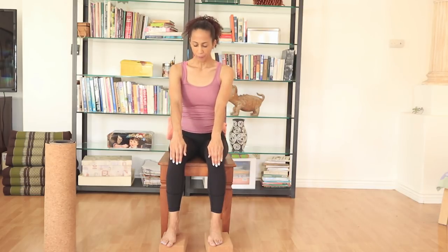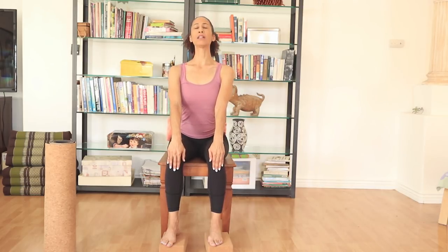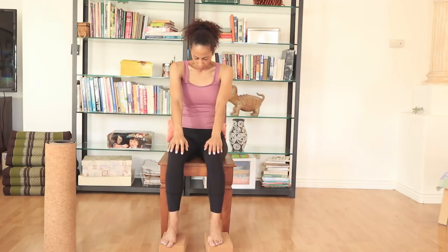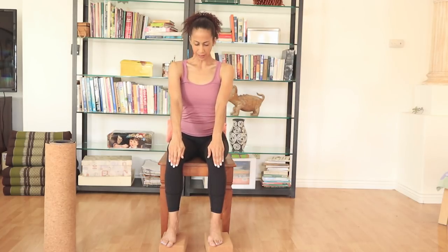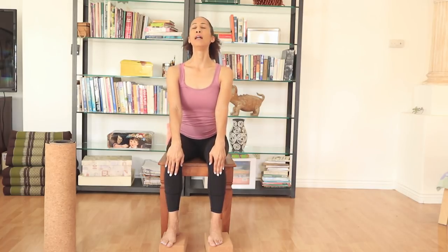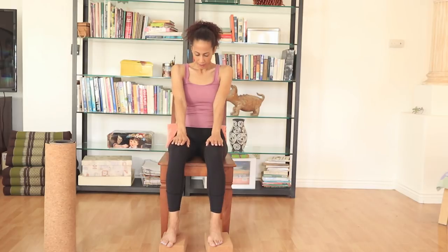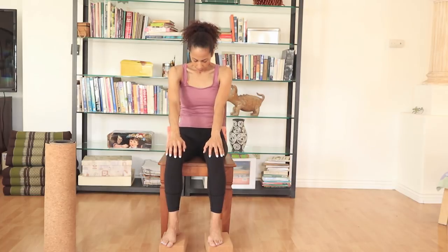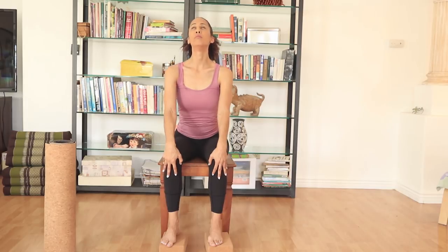Hands on the thighs. We're going to slide the arms forward, opening the chest. And exhaling, rounding the chest, tucking the chin under. And inhaling, sliding the hands forward, pushing the chest forward, chin up. Exhaling, sliding the hands back. And again. One more. Back to center.